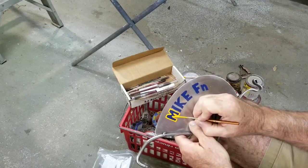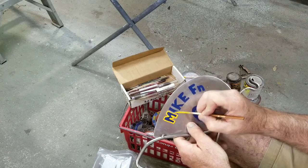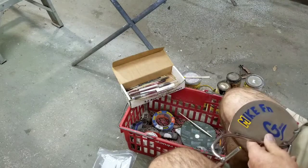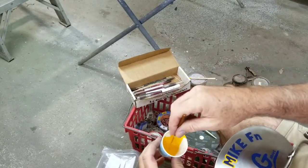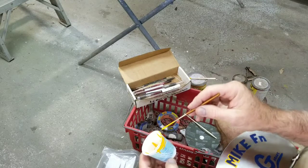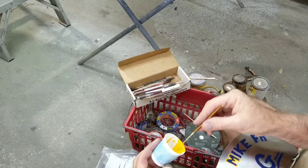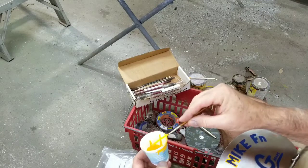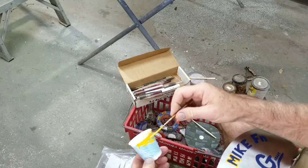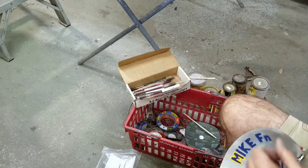Pop this thing up again. Looks like you guys can see okay. Better get it way up at the heel. The paint keeps running down the brush — this brush is almost a pinstriping brush. You can brush a really small line with it.